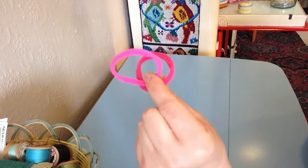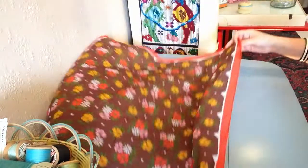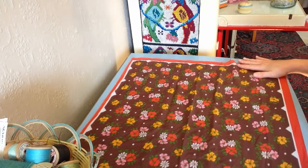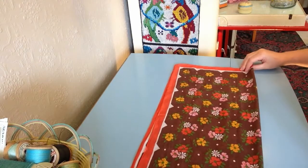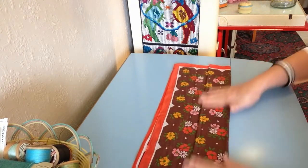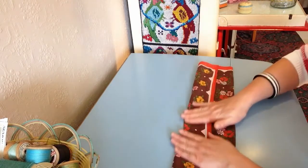So we have our two elastics and your chosen scarf. 20 inches by 20 inches is a good size for this. All you need to do is fold your scarf in half, then fold the bottom up to the centre for your layers, and your top down to the centre like so.